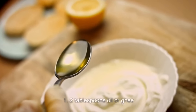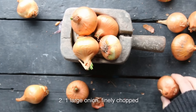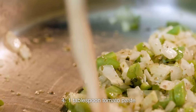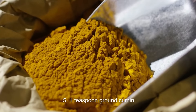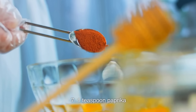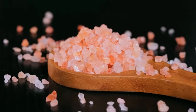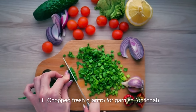For the sauce: 2 tablespoons oil or ghee; 1 large onion, finely chopped; 2–3 tomatoes finely chopped or 1 can (14 ounces) diced tomatoes; 1 tablespoon tomato paste; 1 teaspoon ground cumin; 1 teaspoon ground coriander; 1 teaspoon paprika; 1 teaspoon garam masala; 1 cup heavy cream or coconut milk; salt to taste; chopped fresh cilantro for garnish, optional.